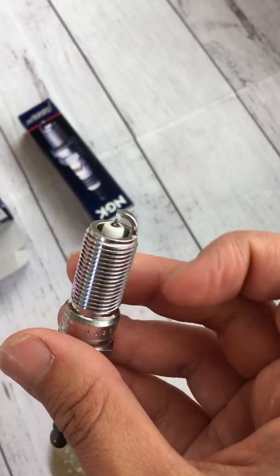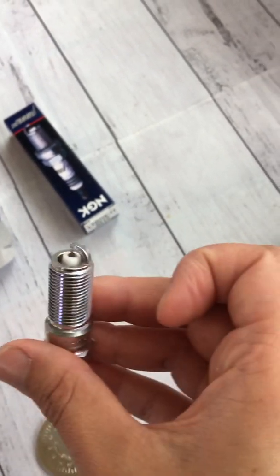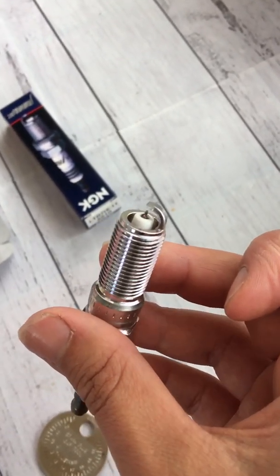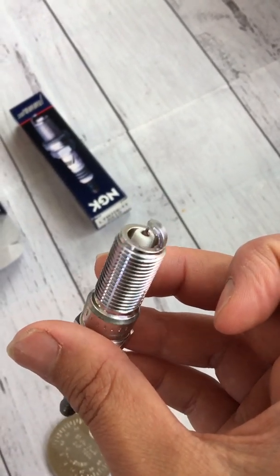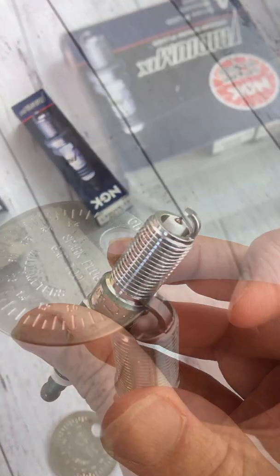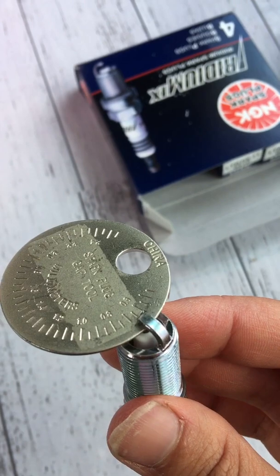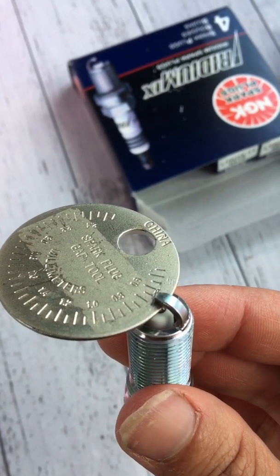Because I don't have a vice, I'm just going to push very gently on the tip and keep checking on the measurement coin to see where I'm at. I'll do that off camera and come back to show the result.